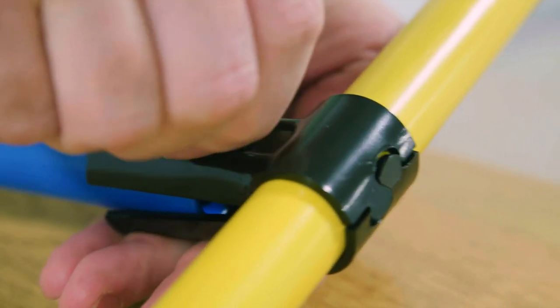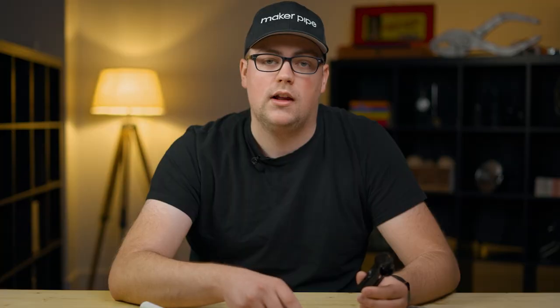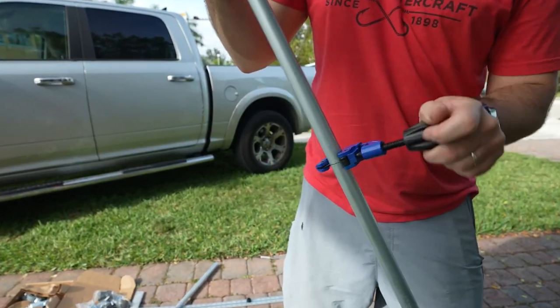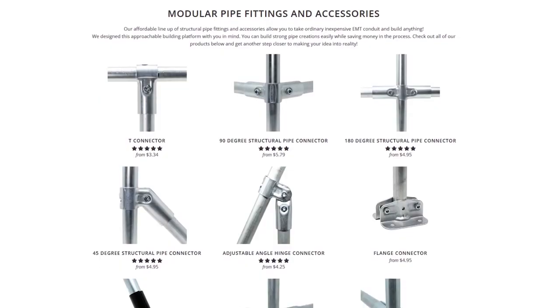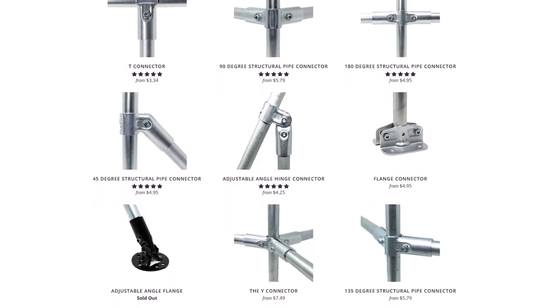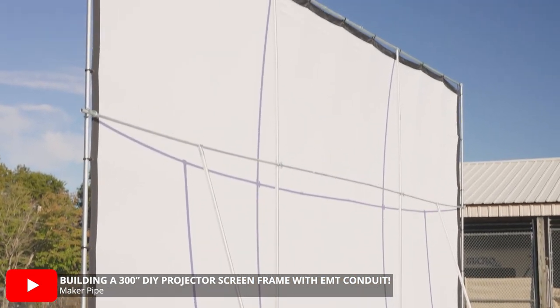we manufacture steel pipe connectors that people use with various pipes to build everything from desks to jet-powered sleds. Our connectors clamp around the pipe and can be assembled with a single 5mm hex wrench. At first, we focused on making connectors for 3/4 inch EMT conduit because it offers a really great balance between cost and strength. It's also easy to cut and work with, and you can find it locally in hardware and home stores. We currently have the most connector solutions for 3/4 inch EMT conduit, but we're also working on a lineup of 1 inch EMT conduit connectors for more demanding projects as well.